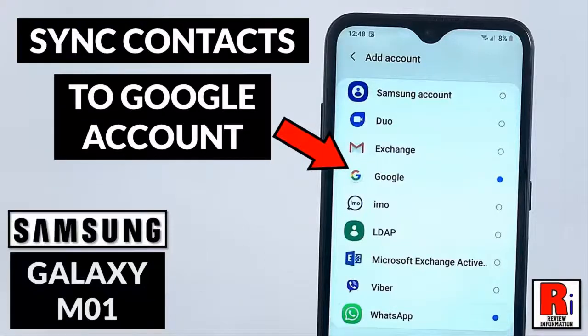Hello viewers and welcome to my channel review information. In this video I will show you how to sync contacts to your Google account on Samsung Galaxy M01 smartphone.